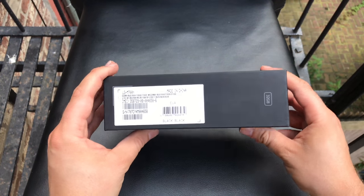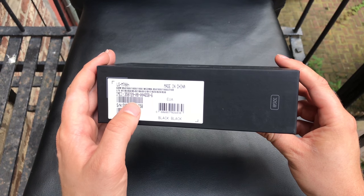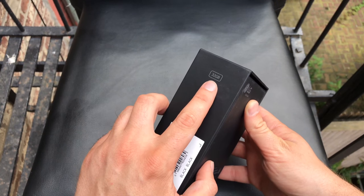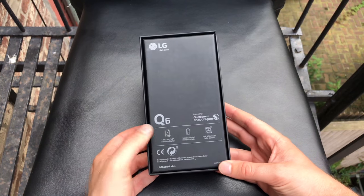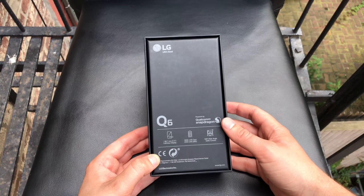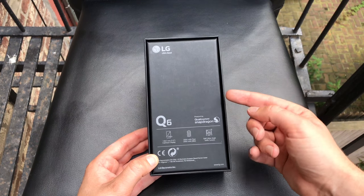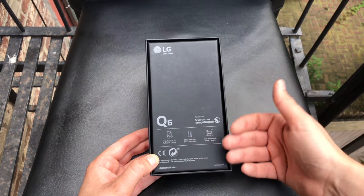This should be the 'Play More' device. We got one IMEI number on the side so we got the single SIM version, black as the color, 32 gigabytes of storage, and on the back side we get more information. The name is Q6, we get a Qualcomm Snapdragon 435 built-in, so entry-level — 4th generation, not 6th or 8th generation.